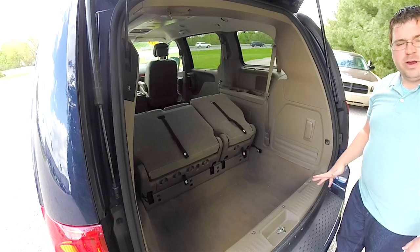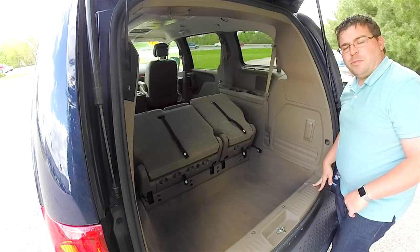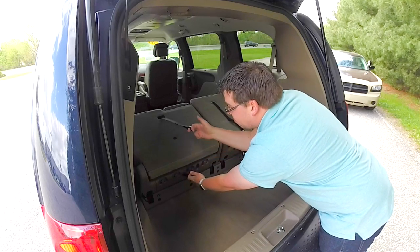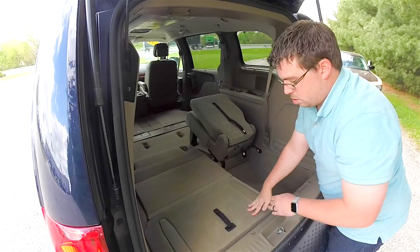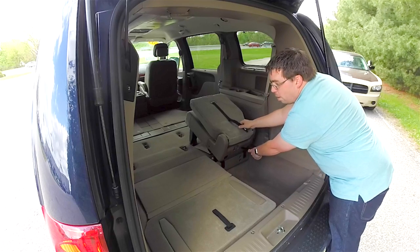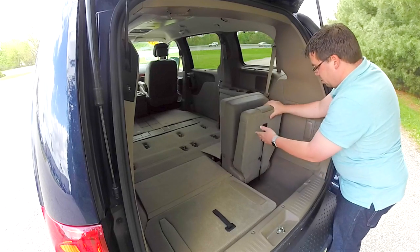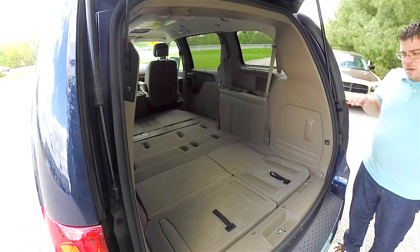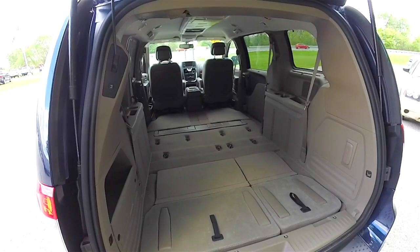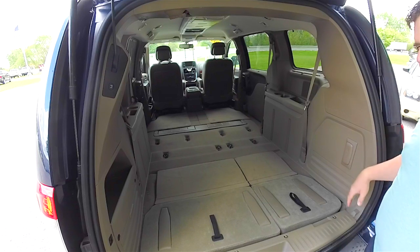Our seat backs are folded in place and ready to go. We're going to pull strap number three to unlock the seat bottoms from the floor. While holding strap number three, pull number four. Same process on the other side: strap number three, then pull strap number four. Our seats are now in their folded positions. As you can see, you have a lot of cargo room in the cabin. You can also use the latches in the floor as tie-down straps.